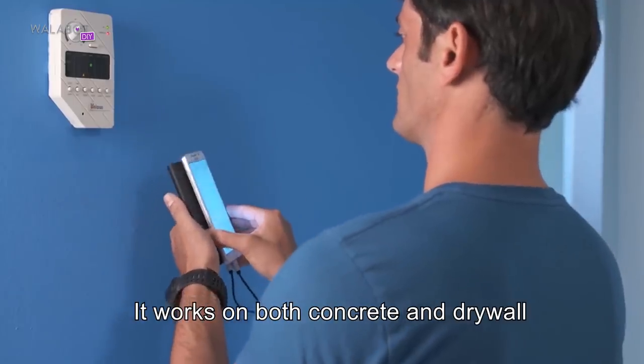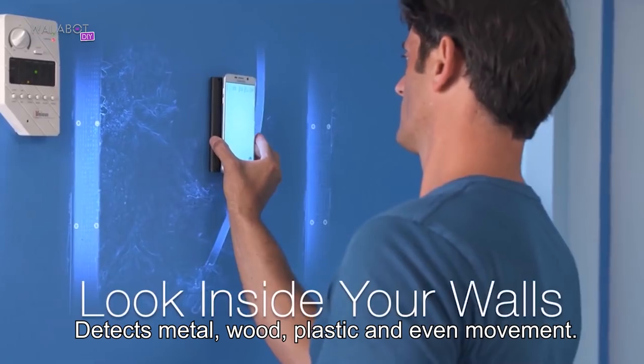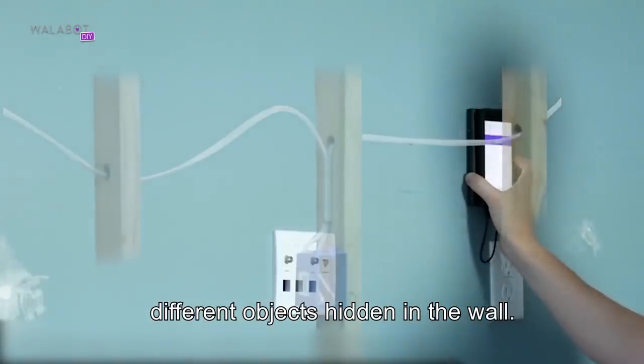Now get this: it works on both concrete and drywall, sees up to 4 inches deep, and detects metal, wood, plastic, and even movement. Thanks to the innovative RF technology, Wallabot allows you to identify different objects hidden in the wall.